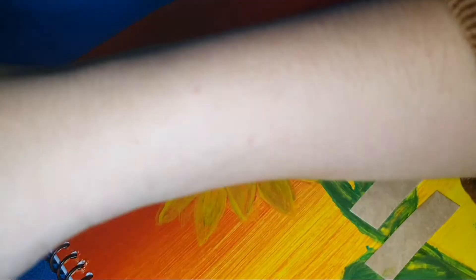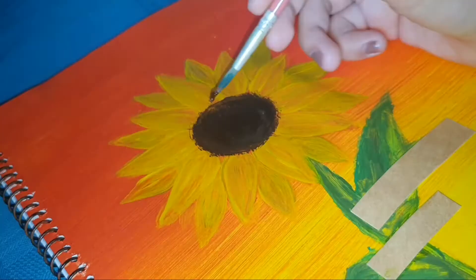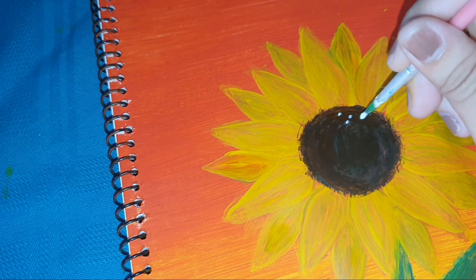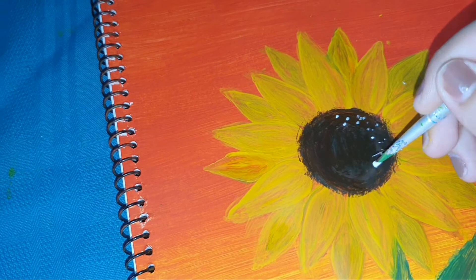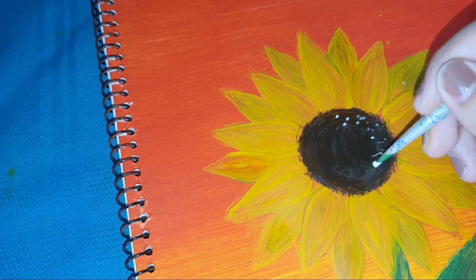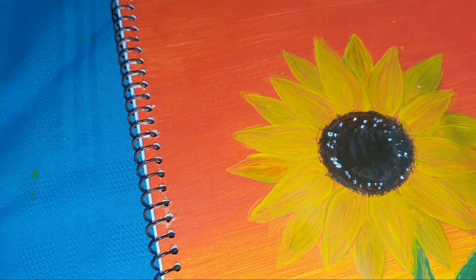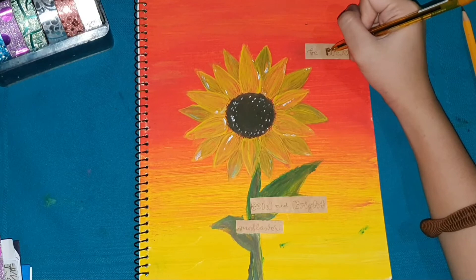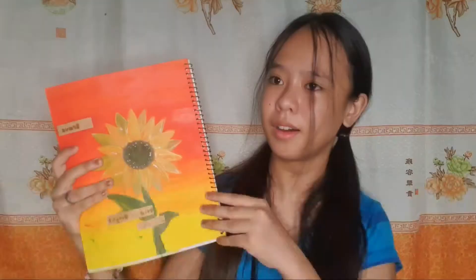If you notice, there are now brown paper strips placed there — I put those because I made mistakes on the leaves part. But at least I didn't give up and found a way — I didn't tear it or throw it away. That's what I hope for you too: don't give up right away, don't stress. Keep going! For the sunflower center, I added white and pink dots, and used a gold ball pen for shading. It looks so beautiful — I am very, very obsessed with it!